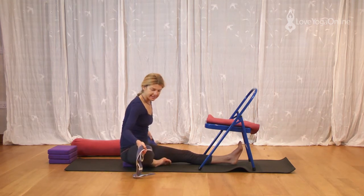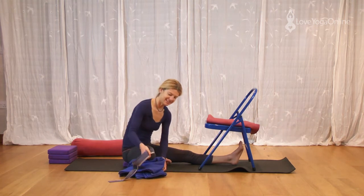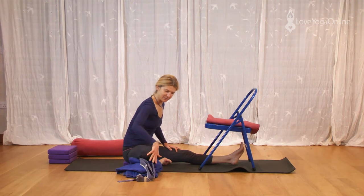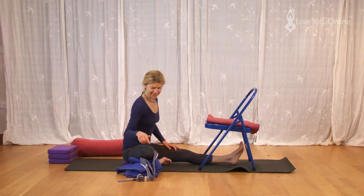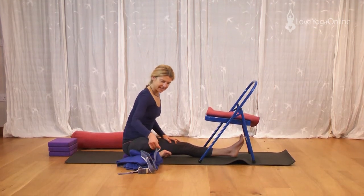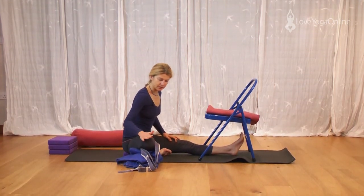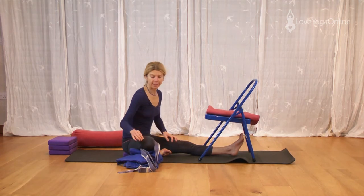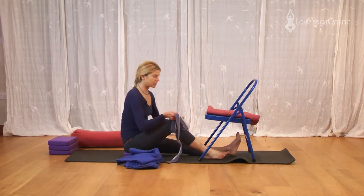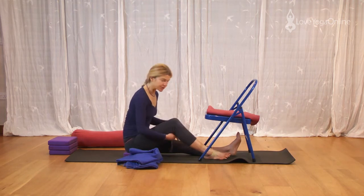You might well find it still needs the belt and the blanket and a prop. But here you can feel that the knee is supported, the back of the knee is open and that should feel comfortable. If it doesn't feel comfortable, then I recommend that you go and find yourself a yoga teacher and get them to show you how to do it.